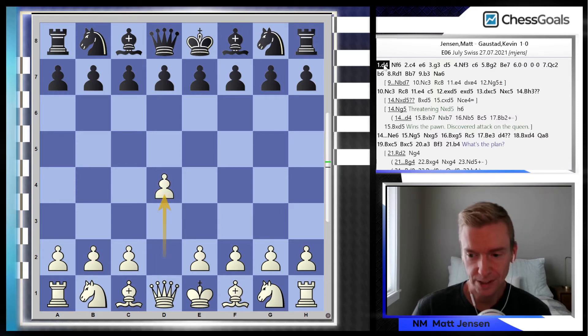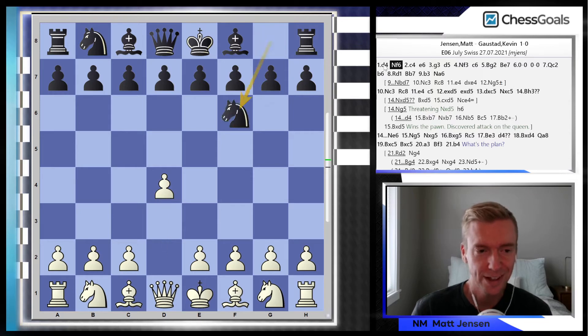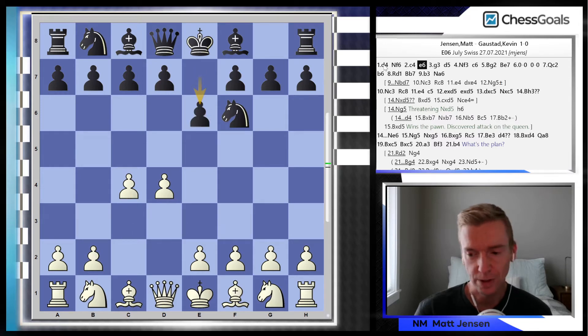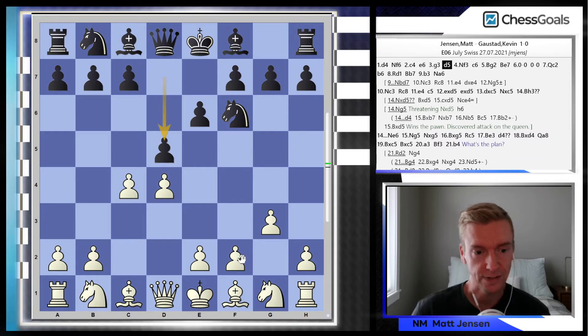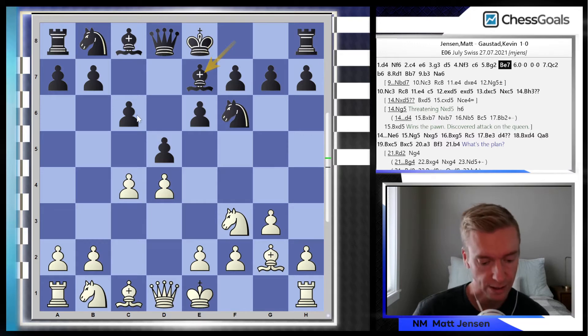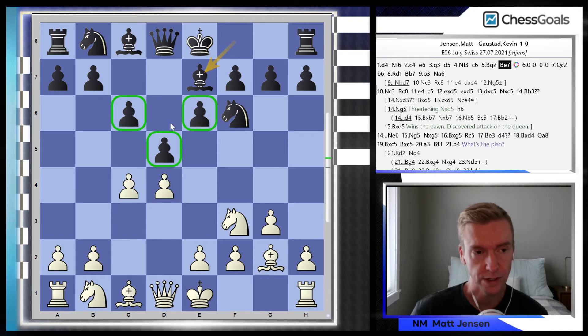We've played many times with these colors as well, so I knew what to expect if I went for the Catalan. Kevin likes to play the closed Catalan, so we went for that line. We see here g3, d5, Nf3, c6, Bg2, Be7. This is the Catalan structure for white, and Kevin is choosing the closed Catalan setup with these pawns all on light squares.